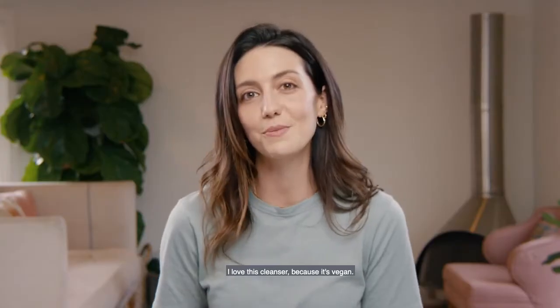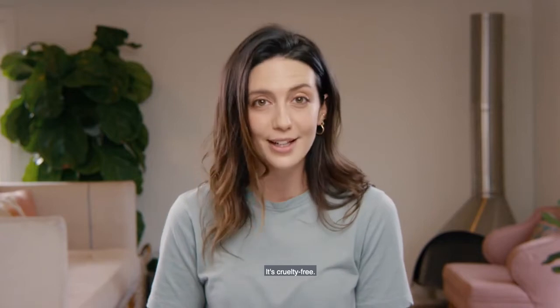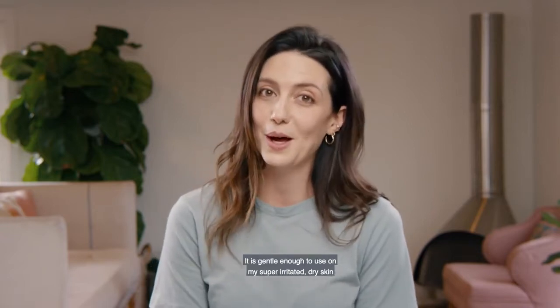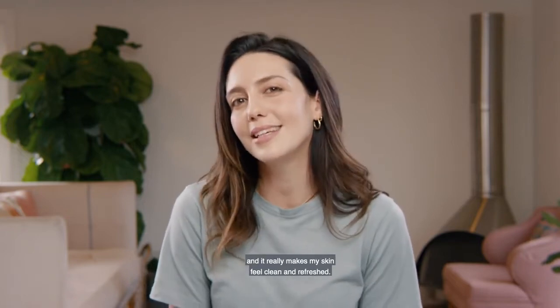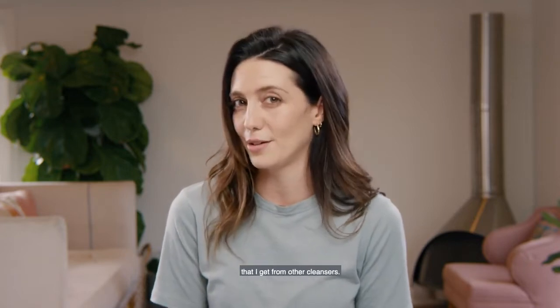I love this cleanser because it's vegan, it's cruelty-free, it is gentle enough to use on my super irritated dry skin every morning and night, and it really makes my skin feel clean and refreshed. It doesn't have that tight, dry feeling that I get from other cleansers.